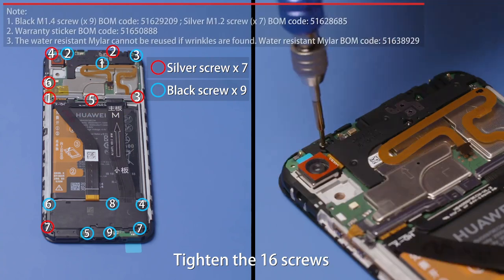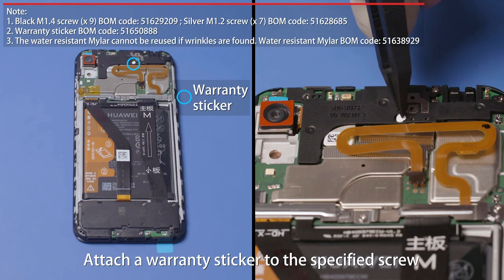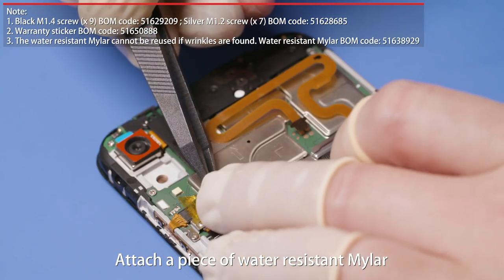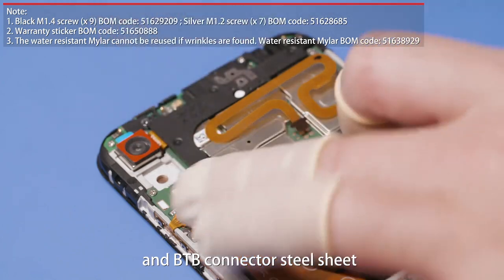Press the PCBA support in place and fasten all snap fits on it. Tighten the 16 screws. Attach a warranty sticker to the specified screw. Attach a piece of water-resistant Mylar to the side button FPC ZIF connector and B2B connector steel sheet.